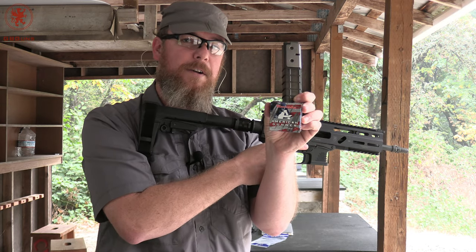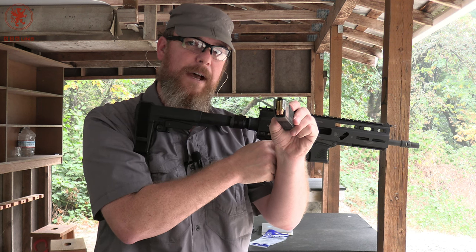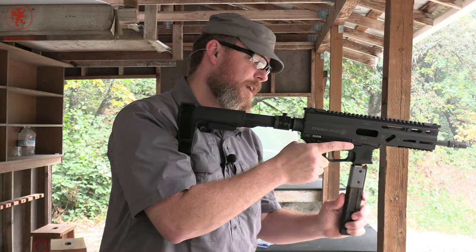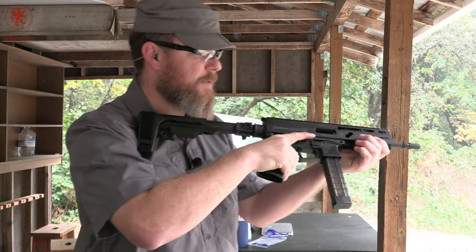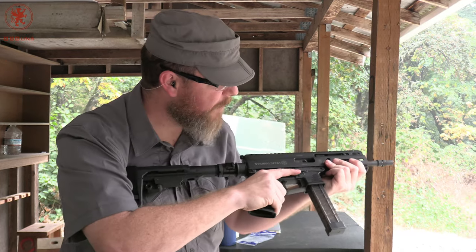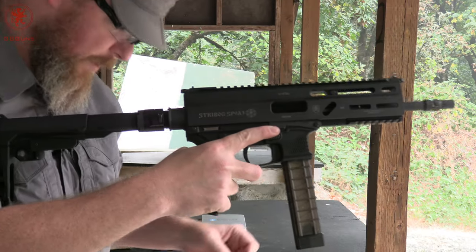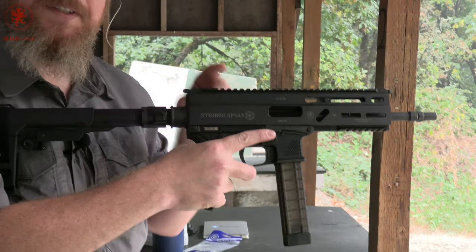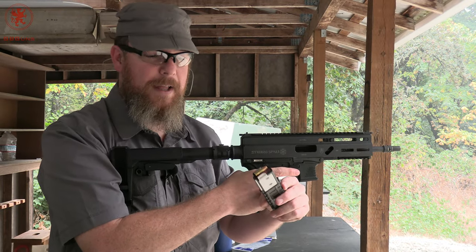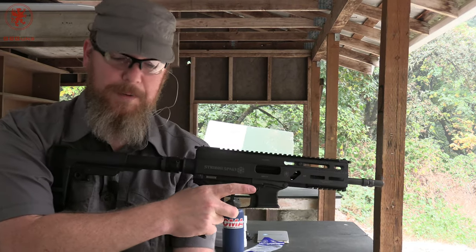Hornady American Gunner 115 grain — it has a very pointed, more triangular or pyramid shape, which I think led to some of its problems. It's also a soft shooter. And there we've got our malfunction. The second round got shoved in while trying to feed; the third round is still in the magazine. That's the malfunction we expected.